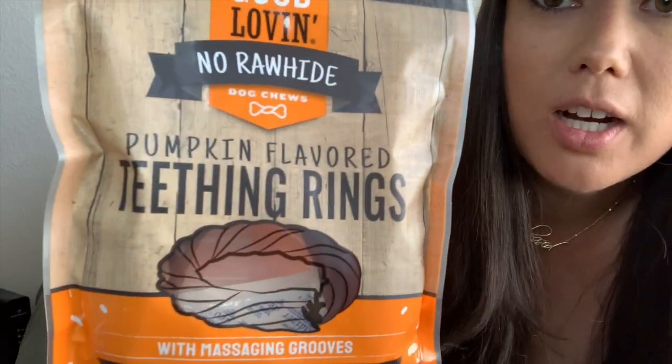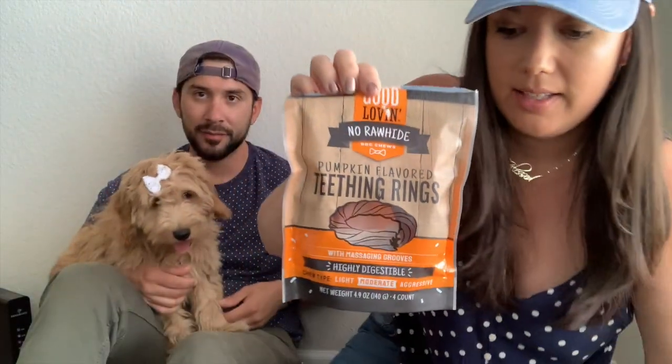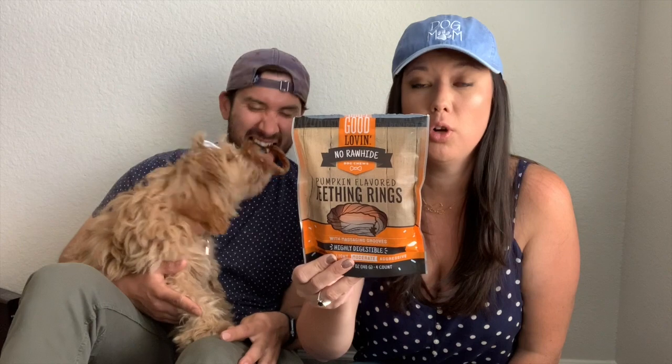We did give her this one already — these are pumpkin-flavored teething rings. What do you think Luna, thumbs up or thumbs down? She likes it, it's been chewed on. She likes her bully sticks a little bit more — it's like a big Twizzler. It says it satisfies their instinct to chew, helps strengthen their jaw muscles, helps clean their teeth and gums, and it's grain-free with no artificial colors, flavors, or preservatives.